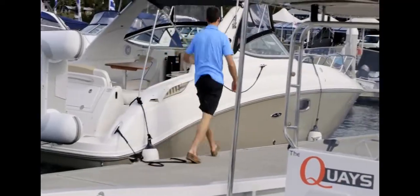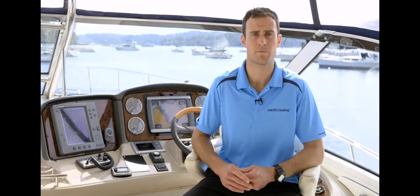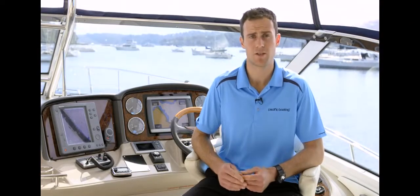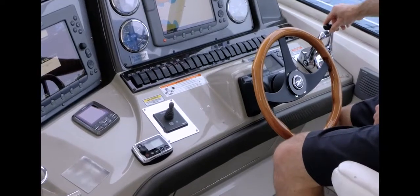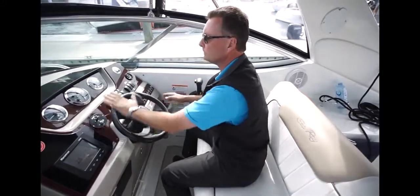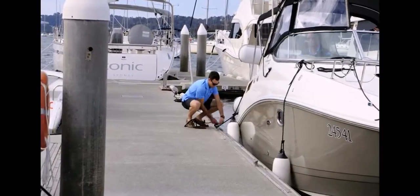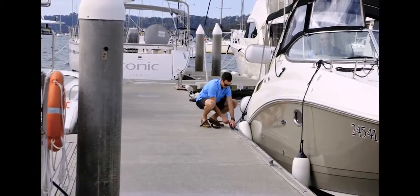Have your assistant secure the vessel to the wharf — stern line first, then bow and spring lines as necessary. Once the stern line is secure and the boat is stationary, the bow can be brought into the wharf by bow thrusting towards the wharf. In more adverse conditions, you can place the outside engine in forward gear with no throttle. For a single engine vessel, turn the wheel towards the wharf before engaging the engine. Remember, you should never leave the steering wheel whilst any engines are in gear.